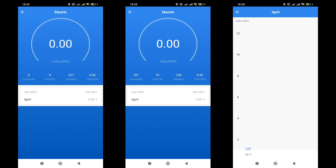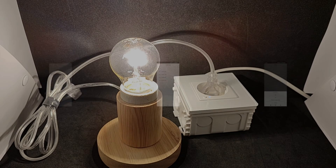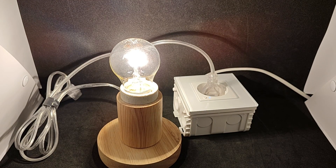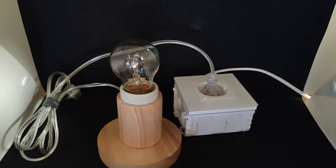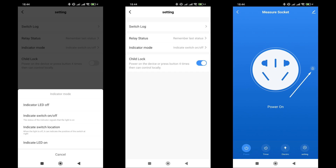Energy monitoring: when a load is connected to the socket, several parameters are displayed — current in milliamperes, power in watts, voltage in volts, and energy in kilowatt hours. Energy consumption can also be viewed as a time graph. In the settings menu, there are several options: relay activation log, and a power restoration behavior setting — always off, always on, or the default to remember the last status. There is also a setting for the LED indicator: it can be turned off completely, made to stay on constantly, or set to illuminate the status.